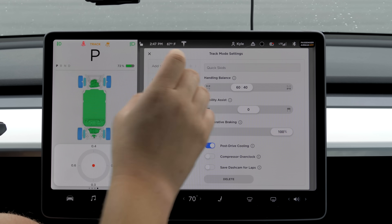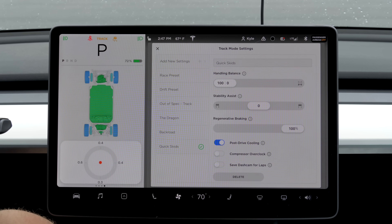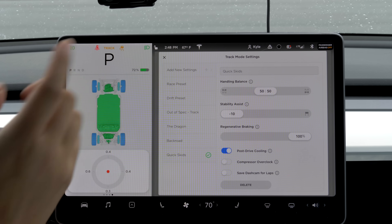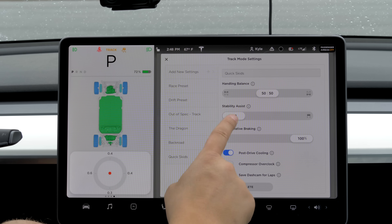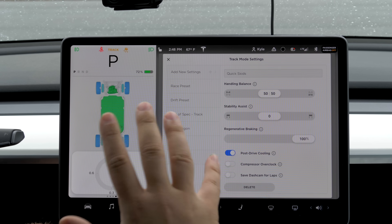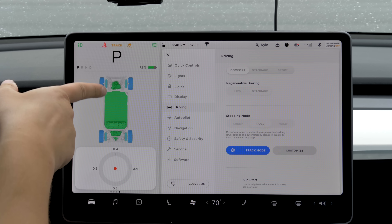This particular slider is handling balance — it's not necessarily power distribution, we found out. Even if you go full rear-wheel drive or full front-wheel drive, when you floor it both motors are still active. It's more about whether you want the car to understeer in the corner or oversteer — a characteristic change. It does apply more power front and rear accordingly. The regenerative braking slider you should just set to 100% so you can take the heat away from the brakes and put it into the drivetrain. The drivetrain cooling is so good that you're really not going to overheat the battery pack or motors too quickly. I'm going to keep compressor overclock off for now unless I notice the battery temps getting warm.